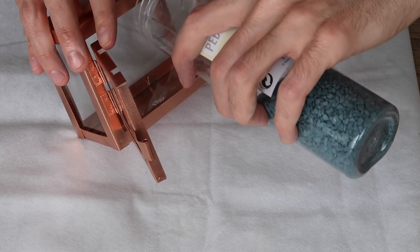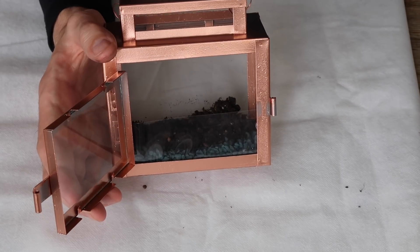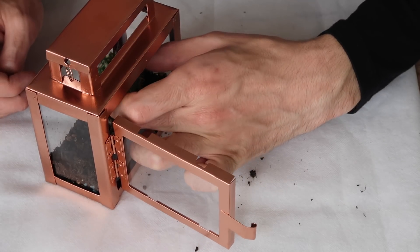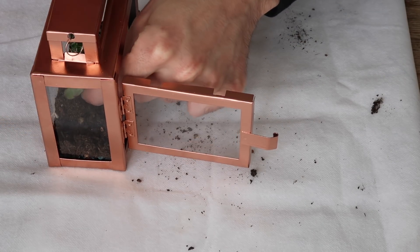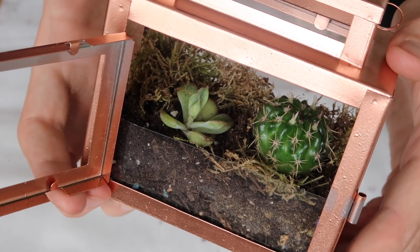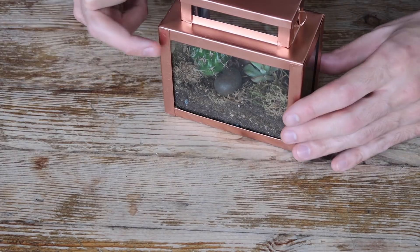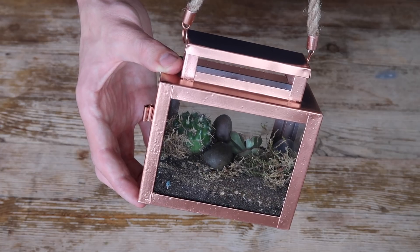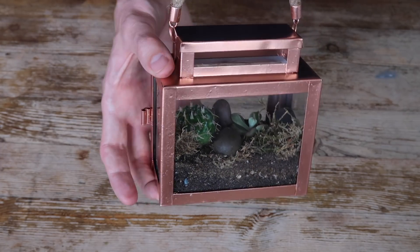So first we're going to go in with some gravel to help with drainage. Then I'm going to carefully spoon in some succulent and cactus compost. In goes a cactus, and let's add the rest of its soil. And finally I'm just going to add some moss towards the back for a bit of decoration. Now I'm just going to carefully remove the sellotape from the ropes where I sprayed the ends, and we can reattach that now. And there you have it — a really nice miniature piece that you could hang anywhere you like, indoors or outdoors.